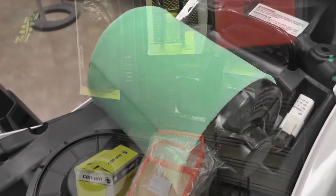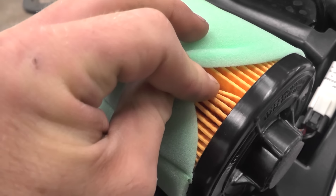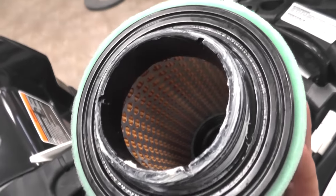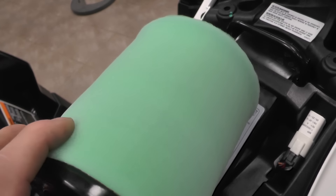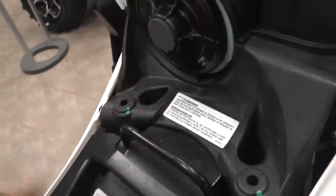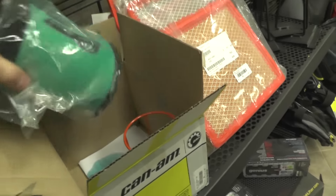CAN-AM uses two different styles of filters. They use the paper filter, which comes stock — easy to identify with a paper cartridge and a small foam piece over top. When these are done, you can't reuse them — they just need to be replaced. One thing with paper filters though: engine builders and dyno guys actually claim they see a little more horsepower out of them because they flow a little bit better. Some guys do like that, and when they're dirty they simply replace them. The foam ones, like you're seeing here, you clean them up, re-oil them, and put them back into use.